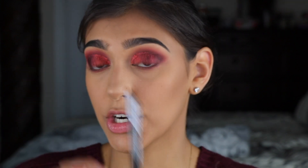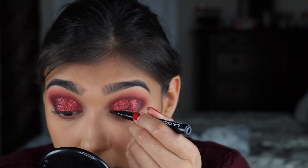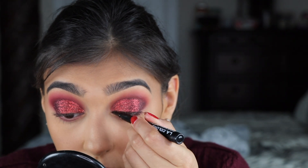Next I'm going to use some liner — I'm going to be using L.A. Colors Precise Eye Marker. Doing eyeliner on top of glitter is rough!